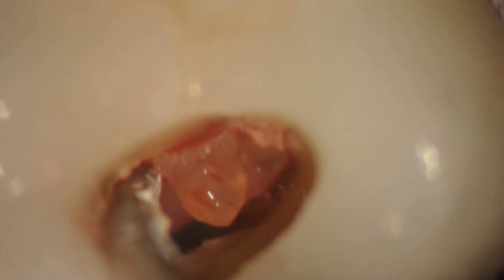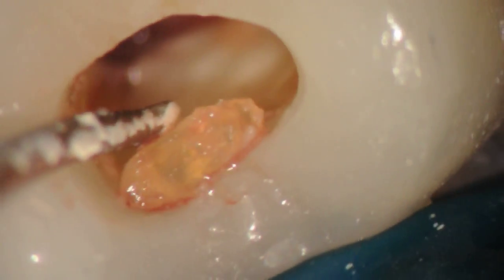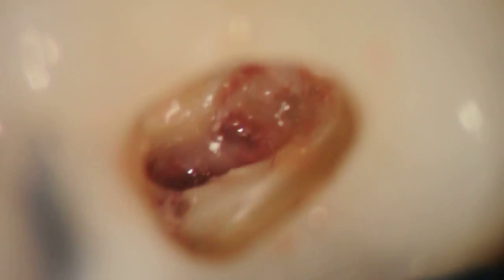That's a huge, huge pulp stone. Just save it — I just wanted to measure it afterwards, so big. Now you can see, once you get that open, that you can see the pulp, or you can see the pulp floor underneath, right? And how it hides it.